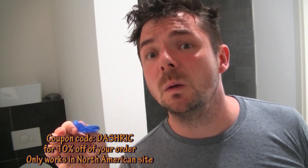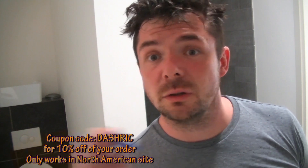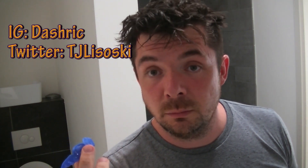By the way, this is the code — you'll get a percent off your order. This works in the States, on the US site; it does not work in Europe yet. I ordered this from Europe and it came within like three days, so that was cool. I will check in with you guys for upcoming stuff, and if you get one of these things, shoot me a message on Instagram or whatnot. That's awesome — bye!